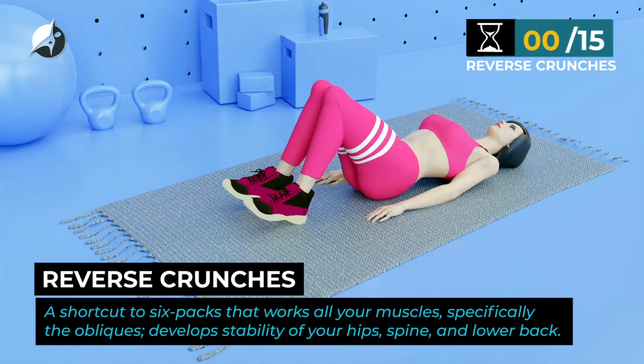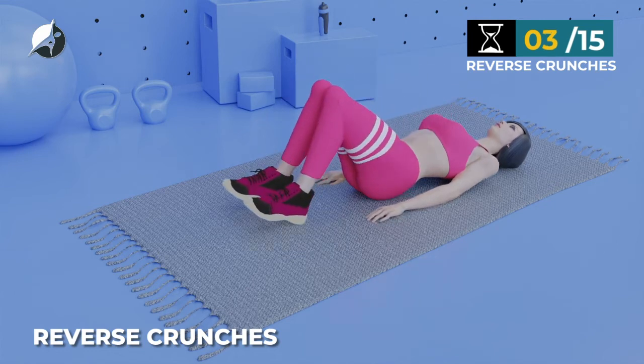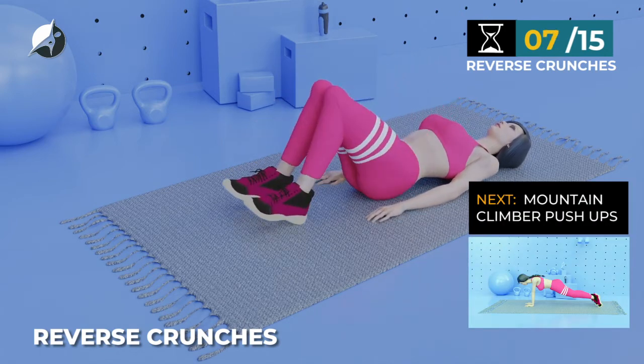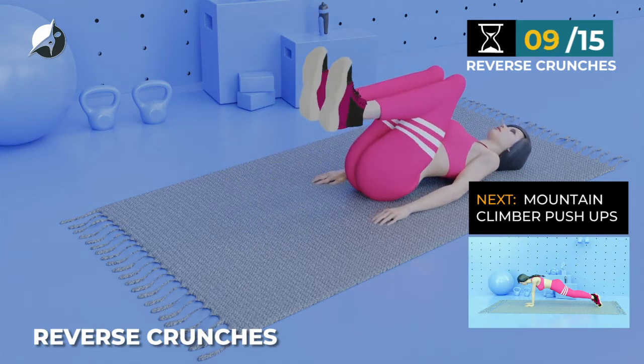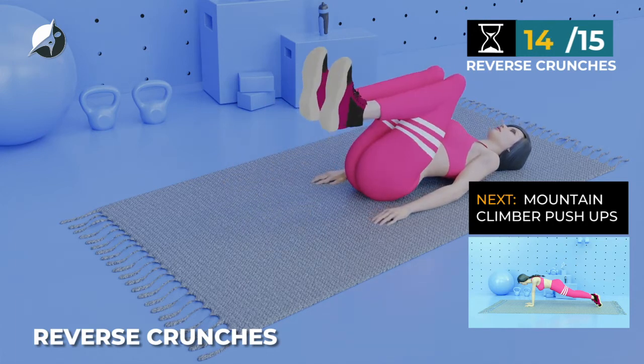Next exercise — Reverse Crunches. In 5, 4, 3, 2, 1, go. 1, 2, 3, 4, 5, 6, 7, 8, 9, 10, 11, 12, 13, 14, 15.